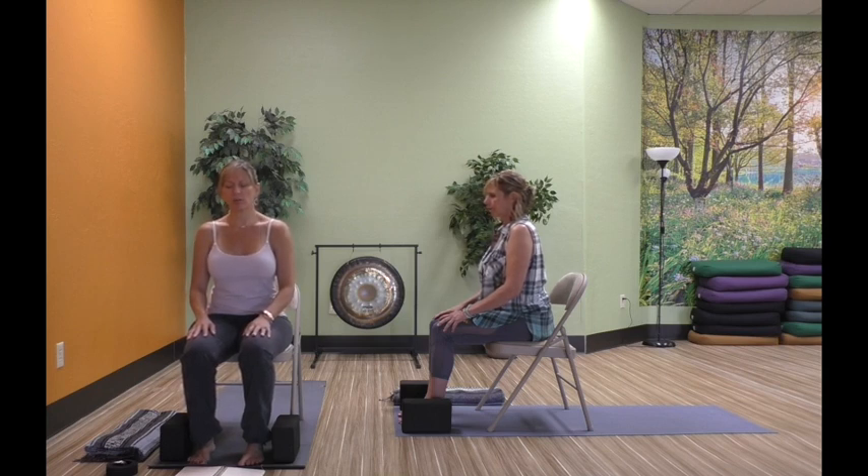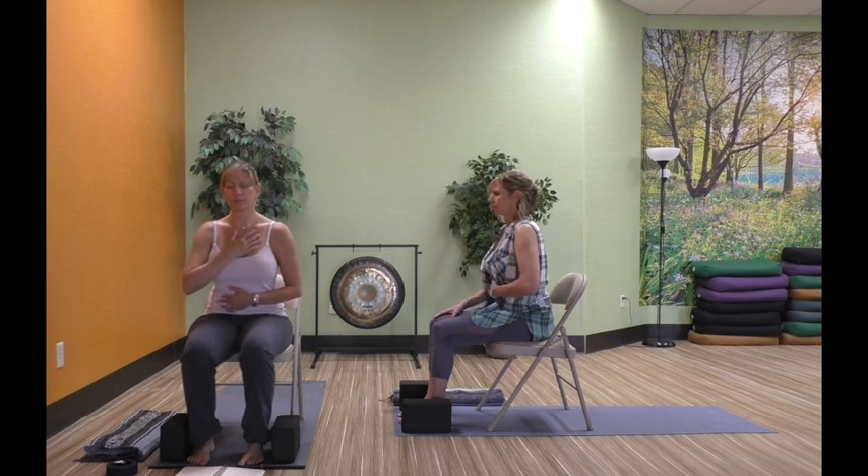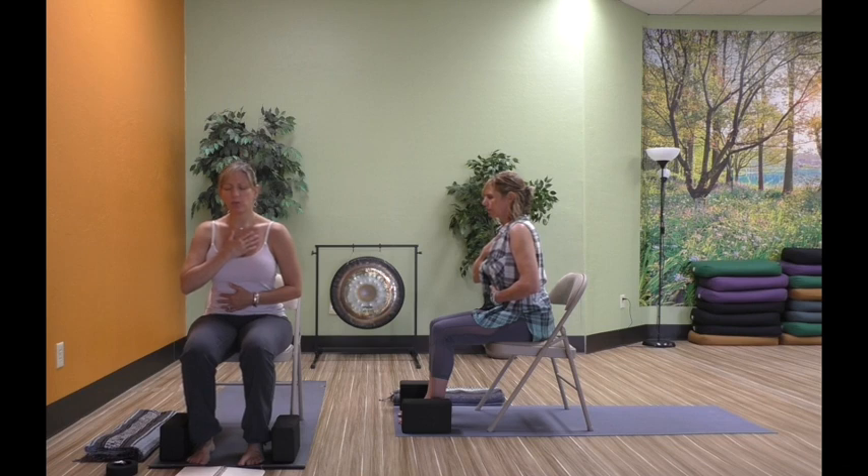Sitting up nice and tall in your chair with your shoulders relaxed back and down, lifting up through the crown of the head. Take one hand and rest it on your chest, and the other hand rest it on your belly. Now I want you to start to bring some awareness to your breathing. As you breathe in and out, notice if either of your hands moves. You may notice the hand on the upper chest lifting toward the chin as you breathe in. We can't change what we're not aware of, so we want to bring awareness to our breathing so that we can begin to harness the full power of the breath.